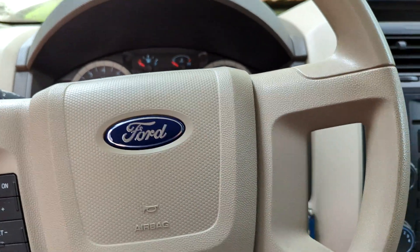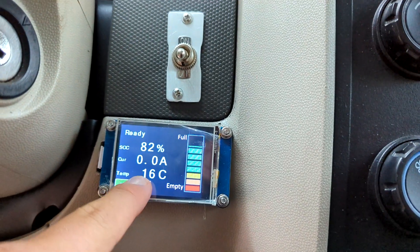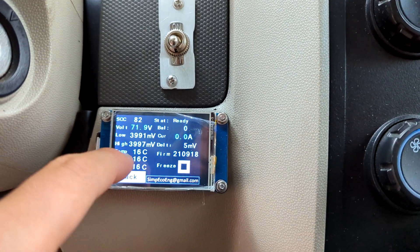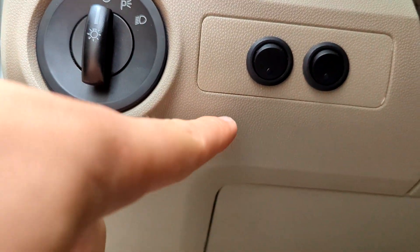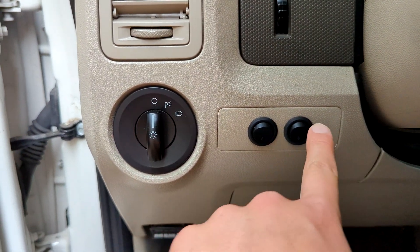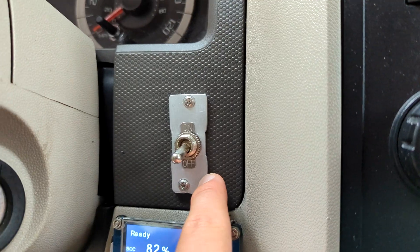Inside the car with the 12 volt hooked up, you can see the BMS screen right here giving all the information about the batteries — voltage, state of charge, temperatures on the modules and all that. For the switches, there are two switches I added and one main switch. The one on the left is for the DC-DC converter, the one on the right is to put the BMS into drive mode, and then this switch here is for the inverter.